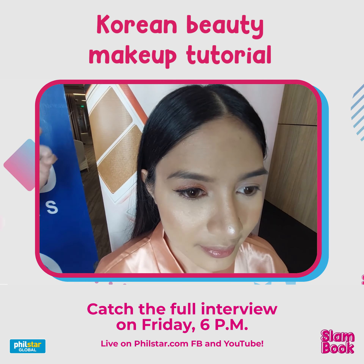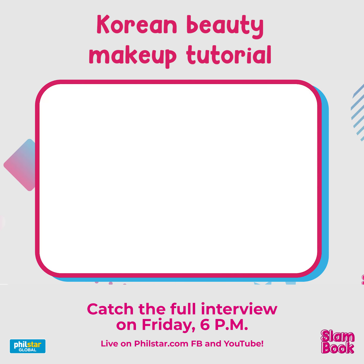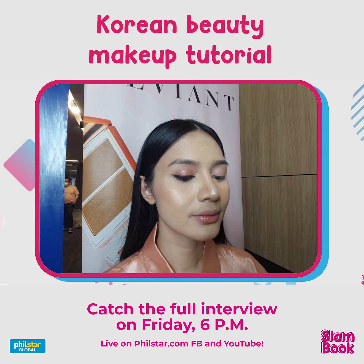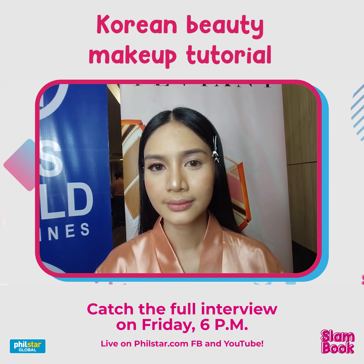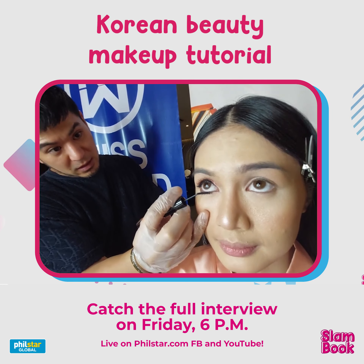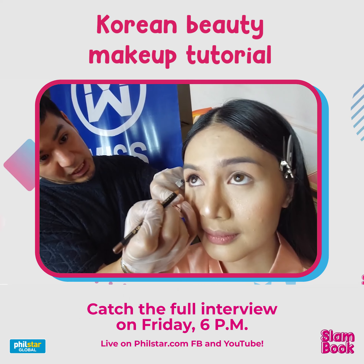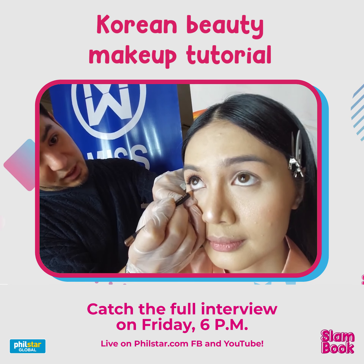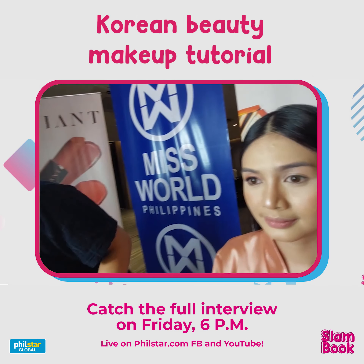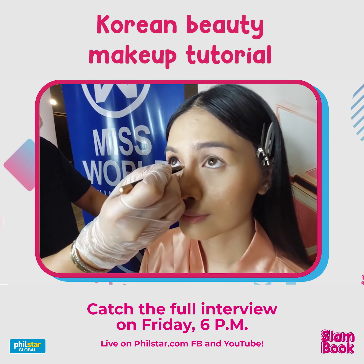After the liner, I apply mascara on the lower lashes. Then I add a little brown liner — I'm using a mauve tone, so it's not too brown, more like a shadow for extra depth. Then I use a champagne eyeliner on the inner corner of the eye to brighten it up.